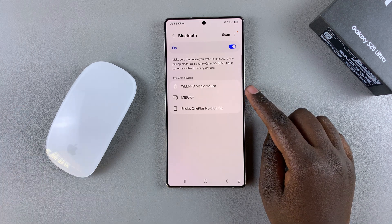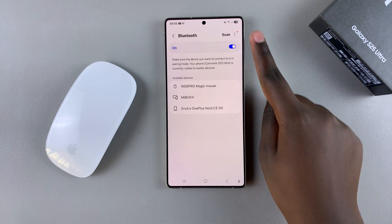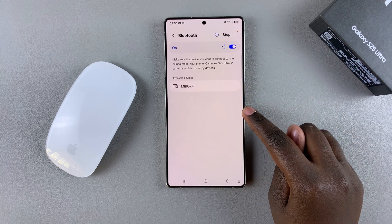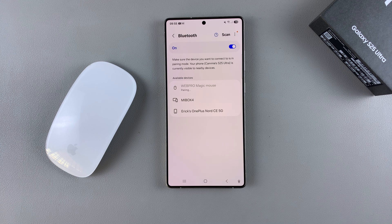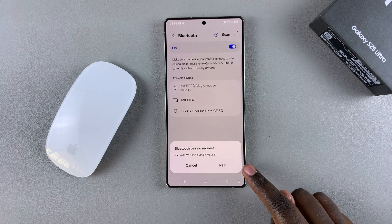But once you've put your mouse in pairing mode, simply select it from the list of available devices. If it's not there, just tap on Scan and then wait for it to appear in the list. Once it's appeared, simply select it and then wait for the pairing process to complete. You'll be asked to confirm that you wish to pair to the device, so just select Pair.